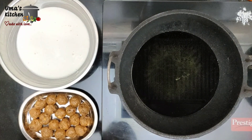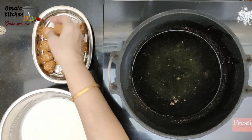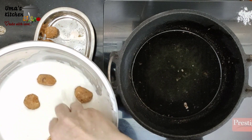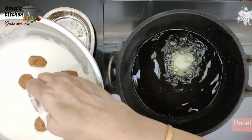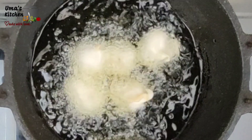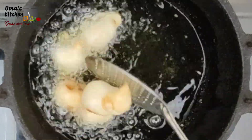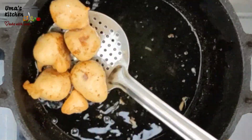Let's fry the suyyam now. Reheat the oil. Coat the jaggery stuffing in the batter well. Make sure the coating is complete, such that jaggery is not coming in contact with the oil. Fry it in medium flame. Suyyam is ready now.